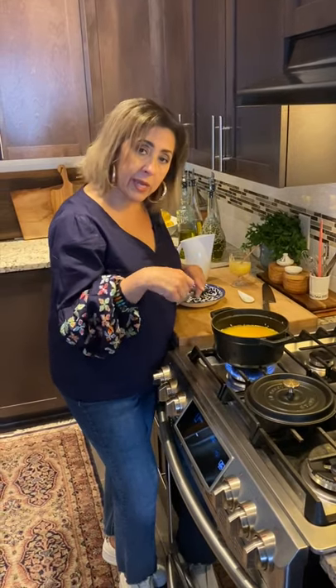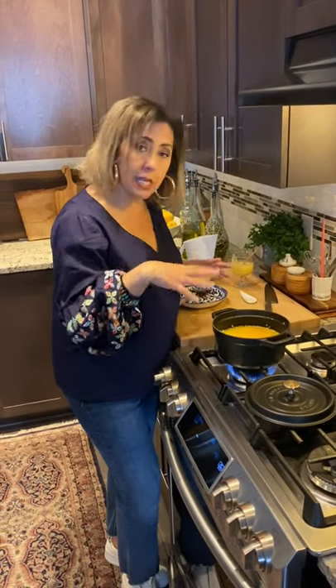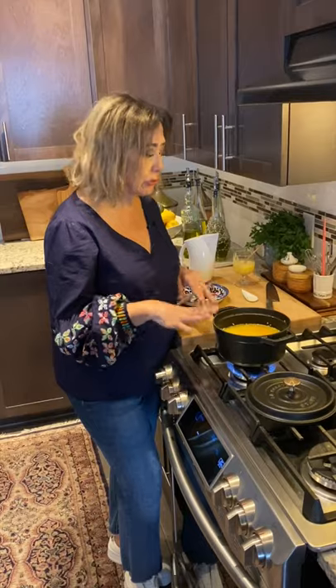You really leave it alone — don't go stirring it in between and making it all sticky. Don't worry about it; it knows exactly what to do. Just leave it alone and it'll be nice and fluffy.